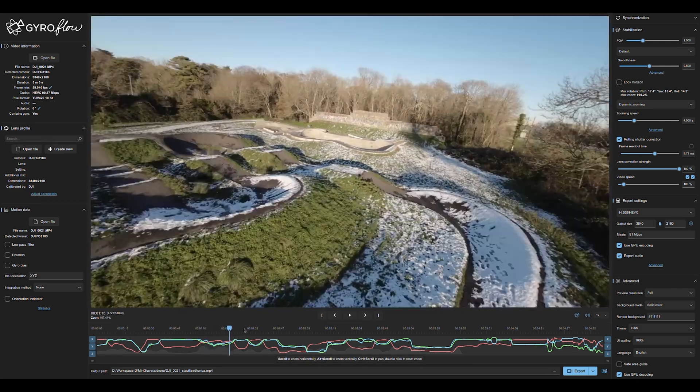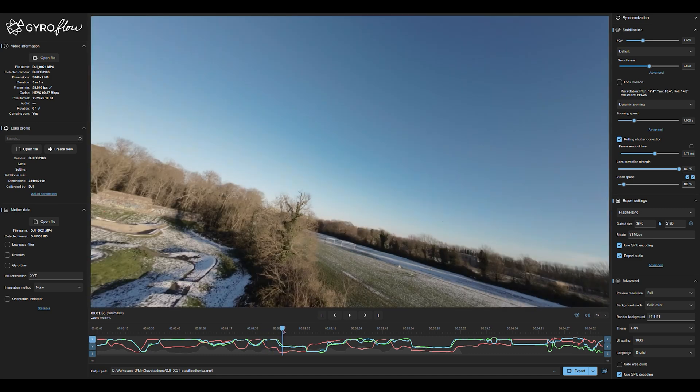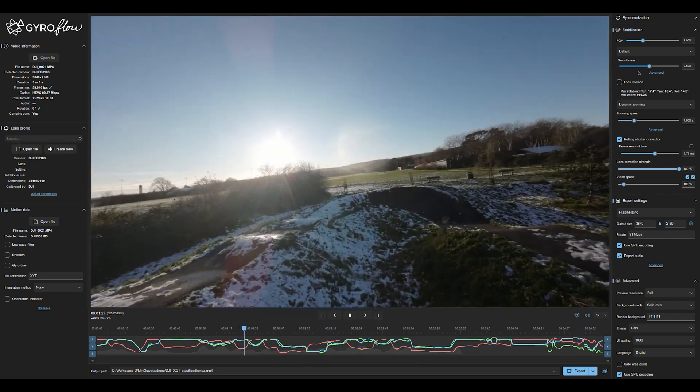Because sometimes with built-in stabilisation, all the processing is being done on the fly, and you can be left with some artefacts and blurry-looking footage.